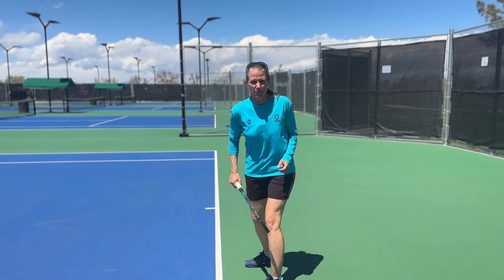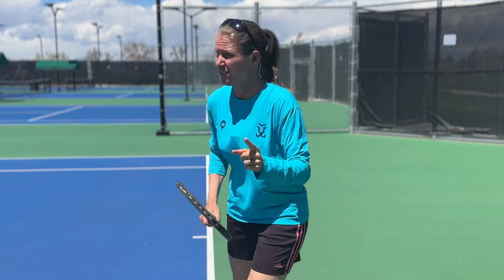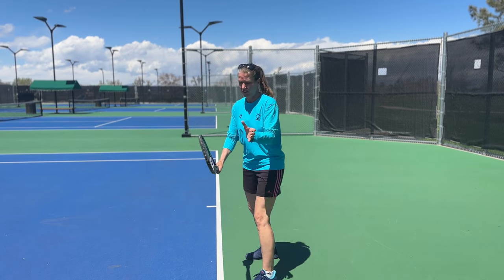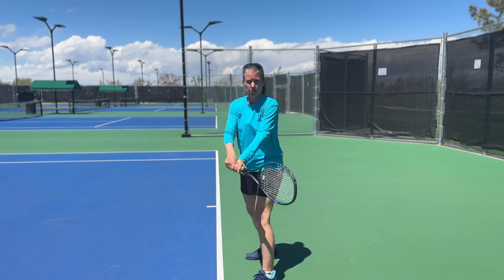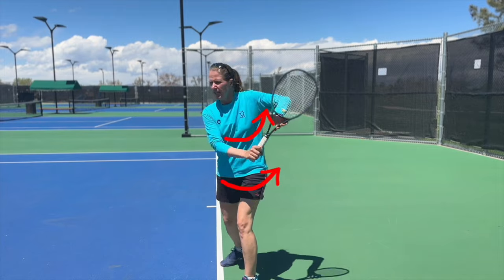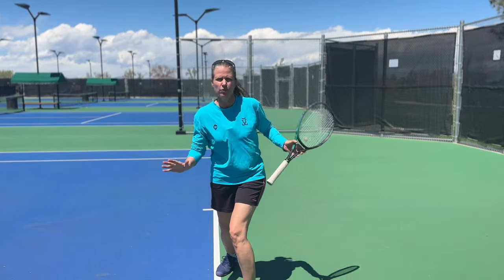Yes, it's called a one-handed backhand but you're still using both hands. Two hands in the preparation — however, the left hand, your off hand, needs to be on the throat of the racket. You don't want it here or down here. So left hand on the throat of the racket, and the left hand is very dominant in helping you achieve a coil — your unit turn, your shoulder, your hip go back.